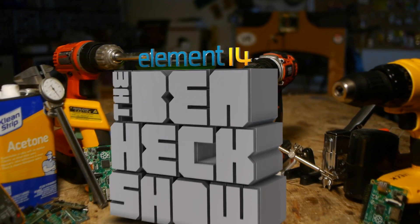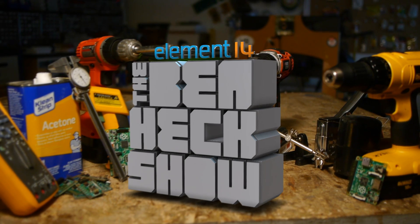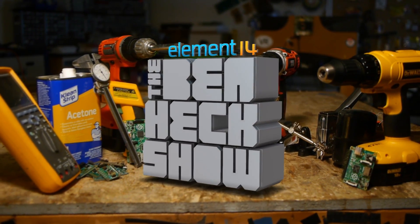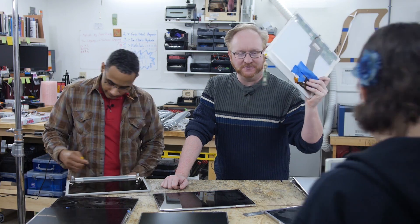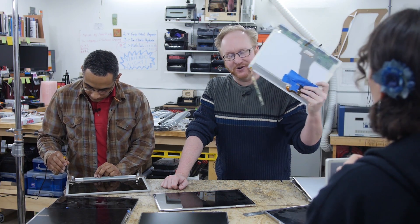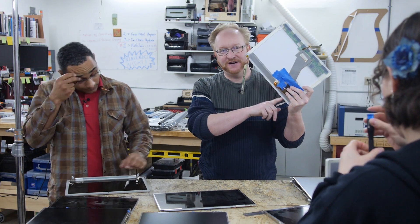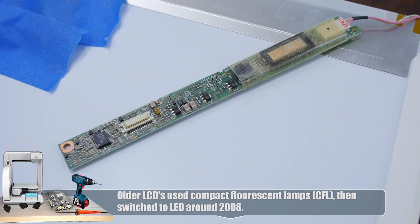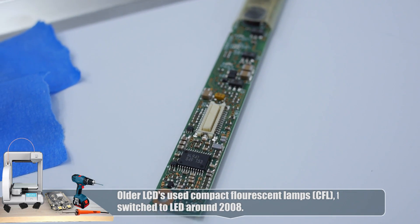Each week, Element 14's The Ben Heck Show brings you innovative projects using electronics, engineering, and more. You know, if these laptops are too old they're not going to have LED backlights, Karen. See this thing dangling? This is an inverter board which takes DC voltage, bumps it up to about a thousand volts AC and uses it to power the miniature CFL — compact fluorescent lamp — that's in older laptops. It was around 2008, 2009 that laptops started using LED backlights, so hopefully we can find newer screens.